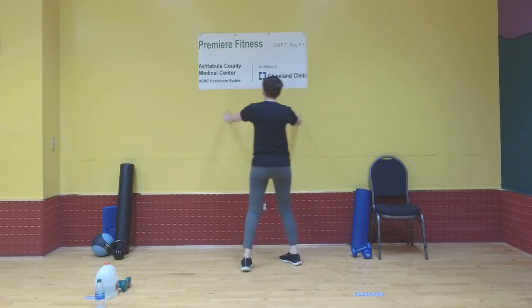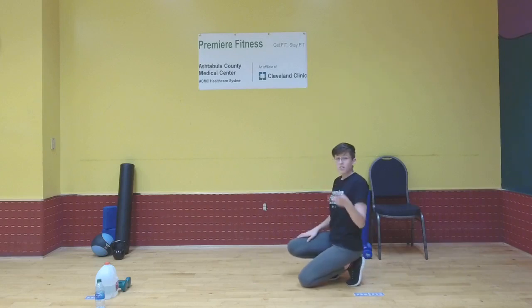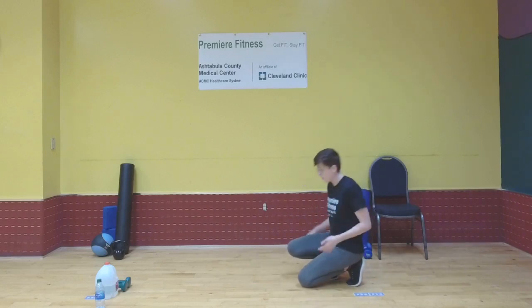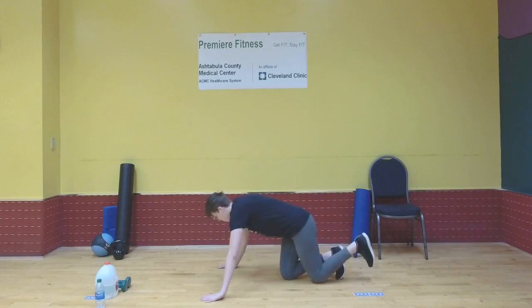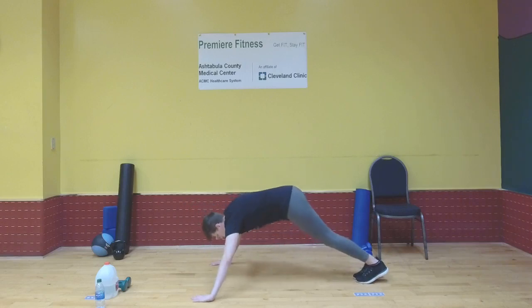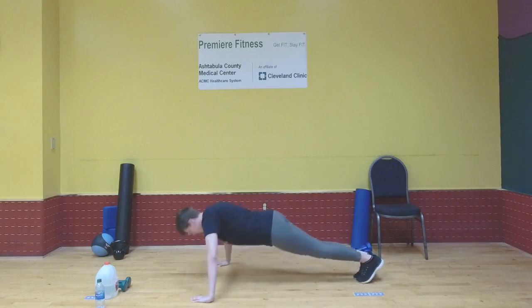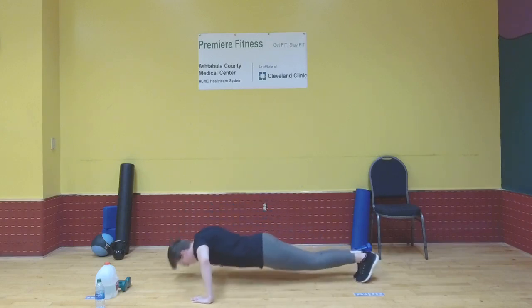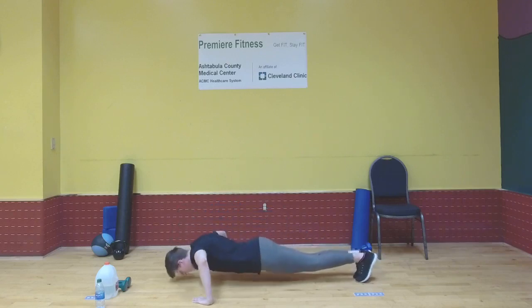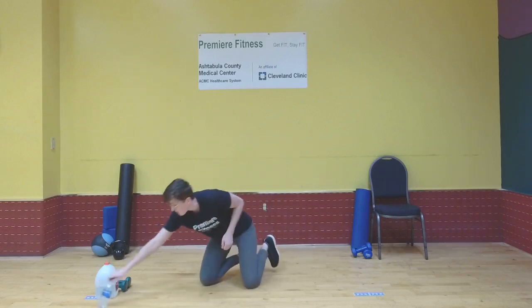You could use a stable raised surface like stairs to do incline push-ups, or just do them on the wall. The variations from hardest to easiest are: regular, kneeling, incline, and wall push-ups — do whatever ones you're able to do. You don't have to keep exact pace with me; just try to get 10. Go ahead and do 10 right now. Then we'll rest briefly before doing 10 more before we get to the rest of our workout.